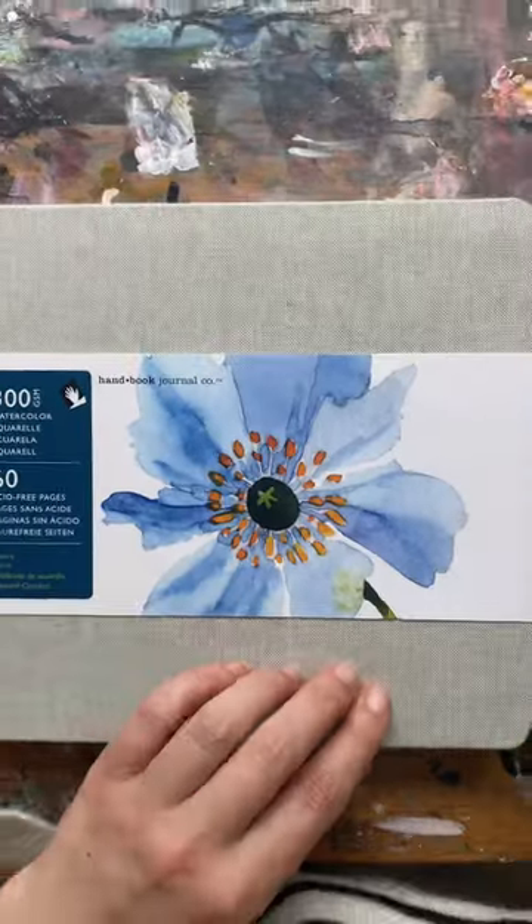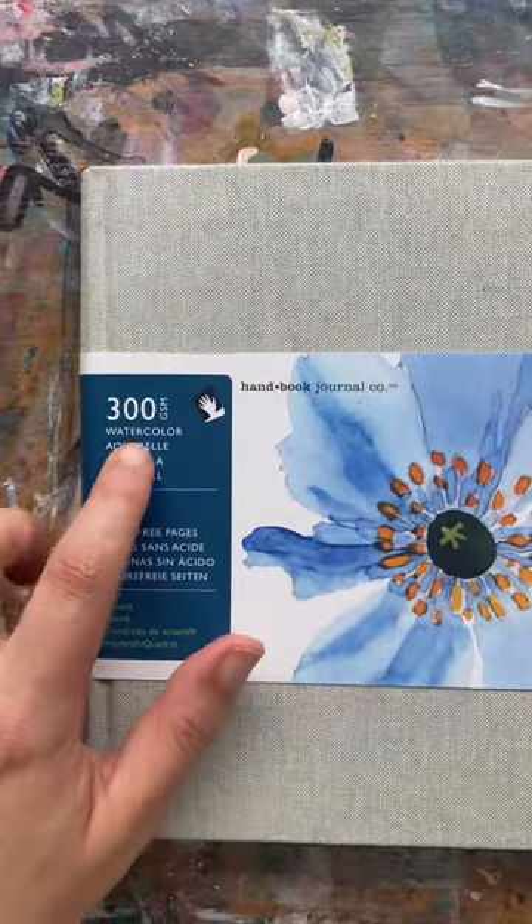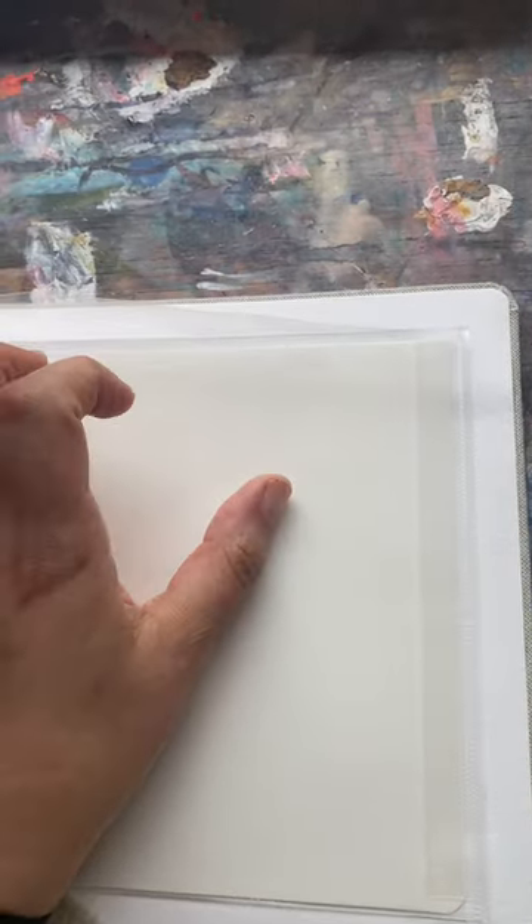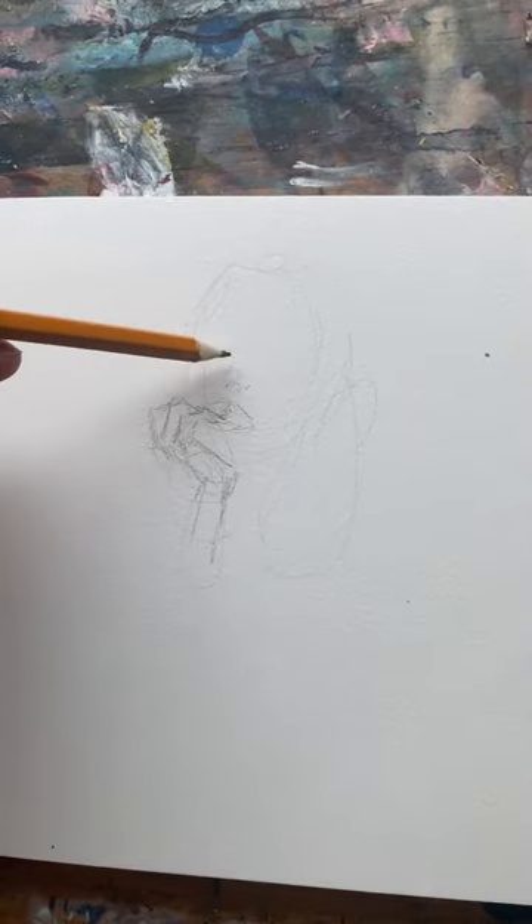I got a new sketchbook — do you want to see it? So this is it and it is really, really thick paper. See that? The paper is practically card, which is why I chose it because I love that. I love tough paper that can take anything. The other really cute thing about this book is it has a little plastic folder in the back where, if you have any mementos, you can put them in your book. I just think it's really cute.